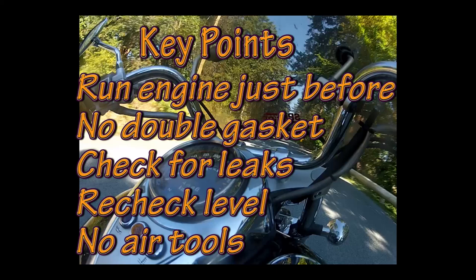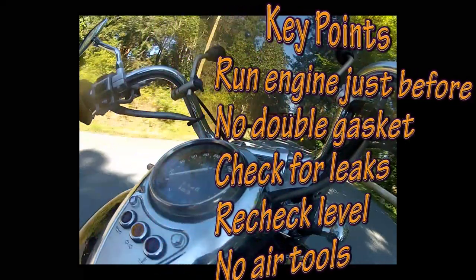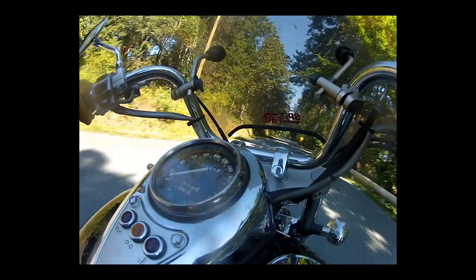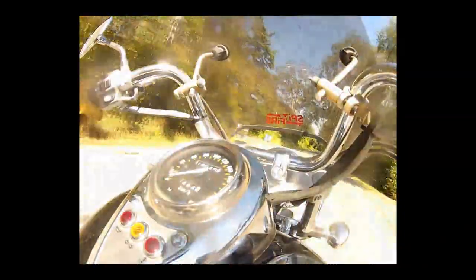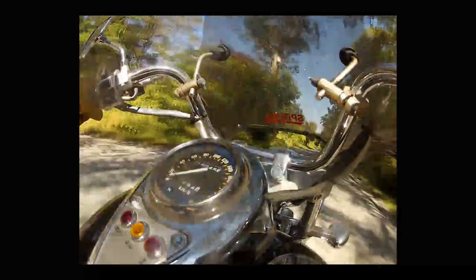Let me outline some key points. You should run the vehicle before you change the oil, mainly to lubricate the top end of the engine in preparation for the slight delay in oil delivery that happens at first startup later. Make sure the filter gasket comes off. Check for leaks while the engine is running after you're done and recheck the level over the coming days. Don't let air tools or filter wrenches cause you to over-torque bolts or filters. If this video helped you out, hit the subscribe or the like button to make it easier for others to find later. I'd appreciate any comments you might have.